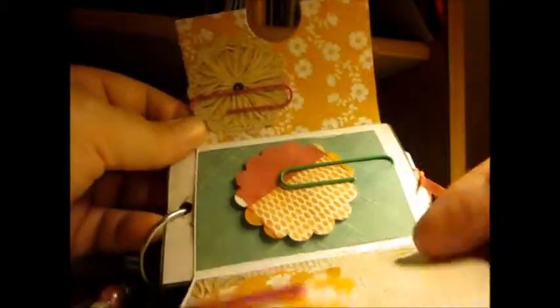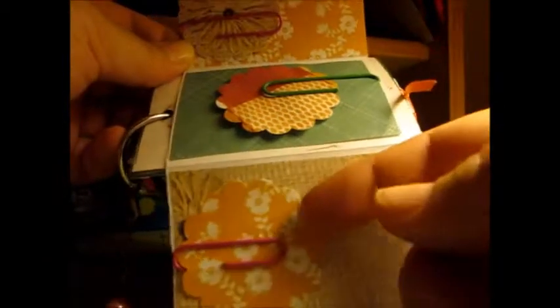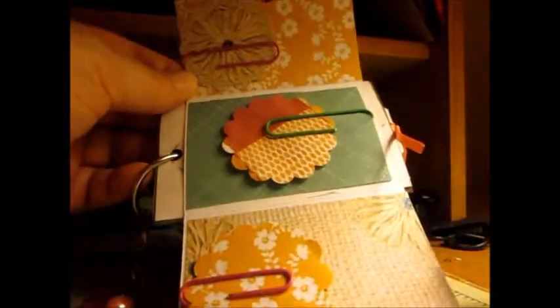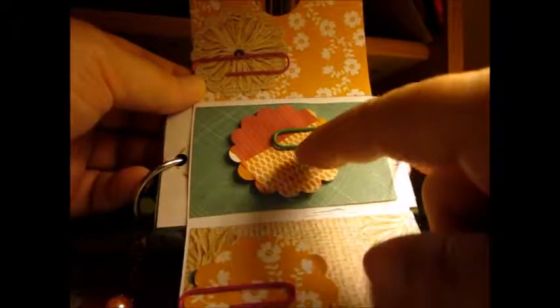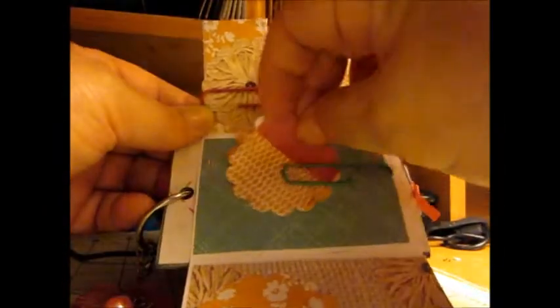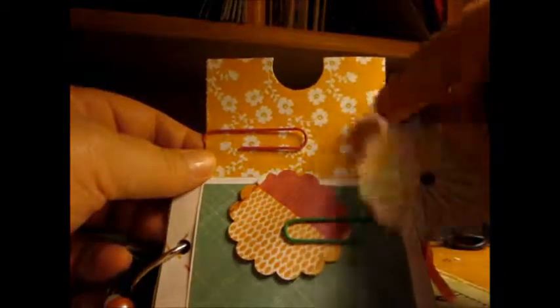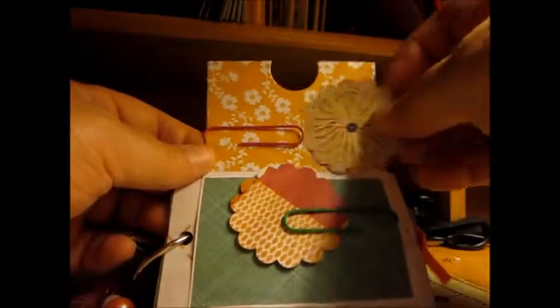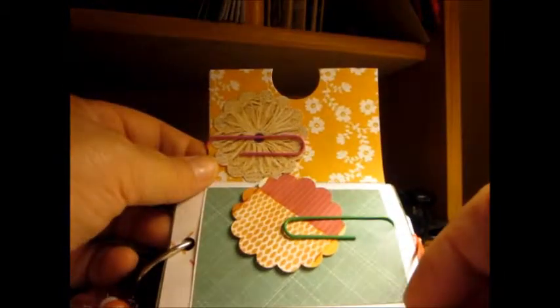Here we go — there's the inside. This one is permanent. I used the punch I got from Lynn and cut out some of the papers. Now this one does come out, so you can put something here and write on the turning spot, and the same thing for this one. I love that paper, by the way. I try not to use too much of it so I can use it with something else.